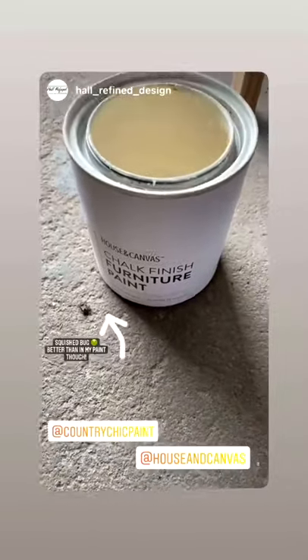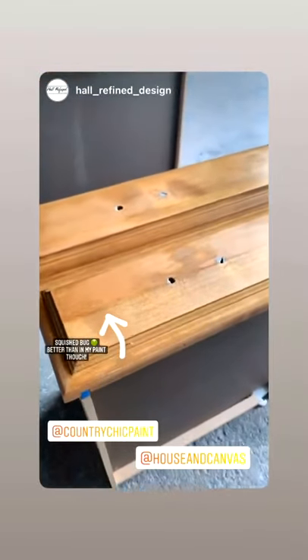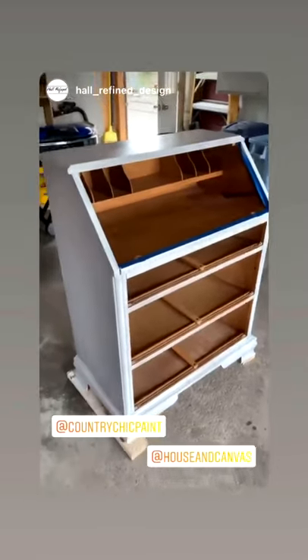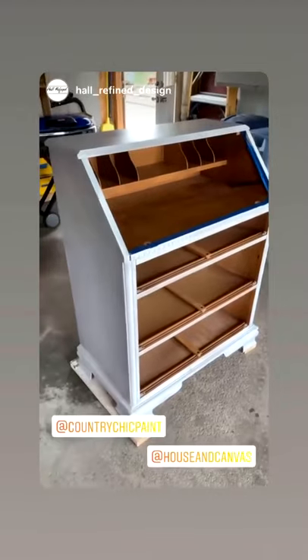It'll be fully cured with House and Canvas paint in Champagne. I have shellacked this because I plan to distress it, so I want the wood to show through. Good morning guys — I am getting my first coat of paint on this secretary desk. It already looks so much better in white.